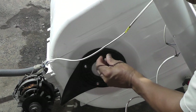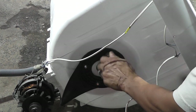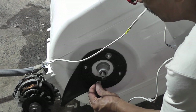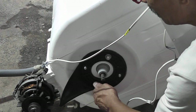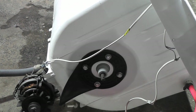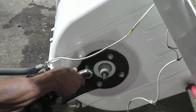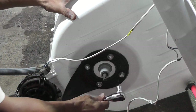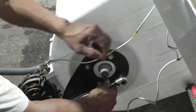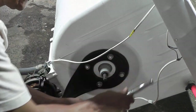As arruelas com as porcas — sempre cruzar. Encostar com a mão, aí cruza. Olha de baixo. Agora apertar. Não precisa apertar até sair água, não. Encostou, para. Aqui é plástico. Sempre apertando no cruzado também.